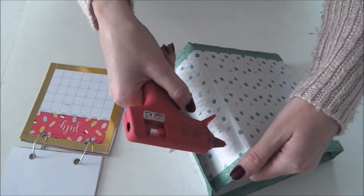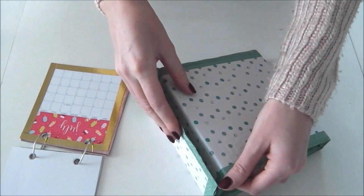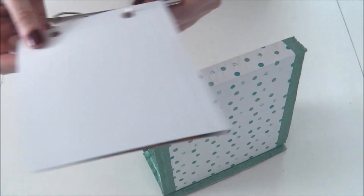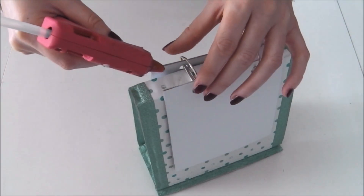Collez la base de votre support avec la colle chaude. Placez votre calendrier sur le support et fixez-le avec la colle chaude.